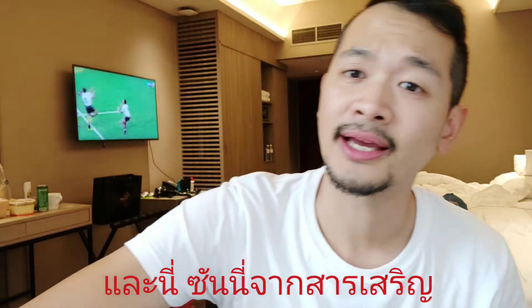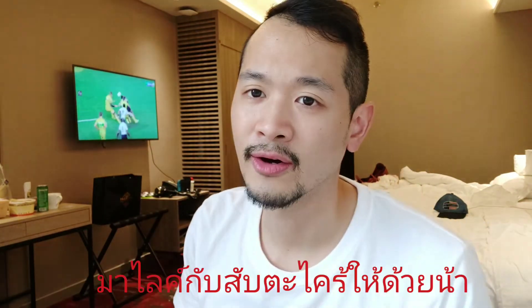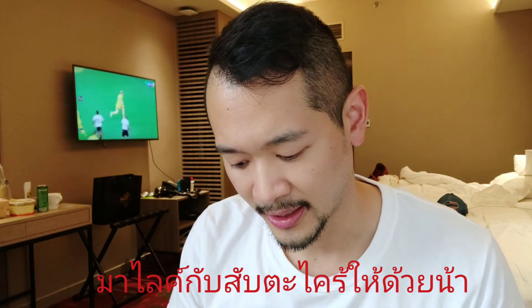This is Sunny from SunSun. I hope you guys like and subscribe. This was just a quick unboxing video — see you guys in the next clip!